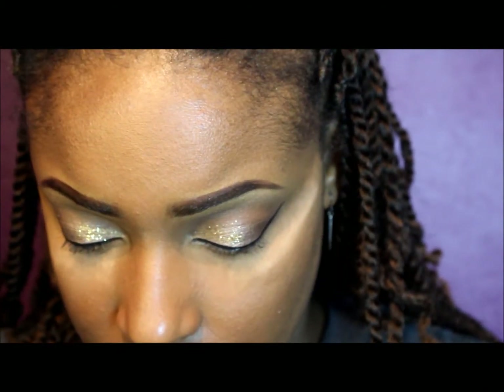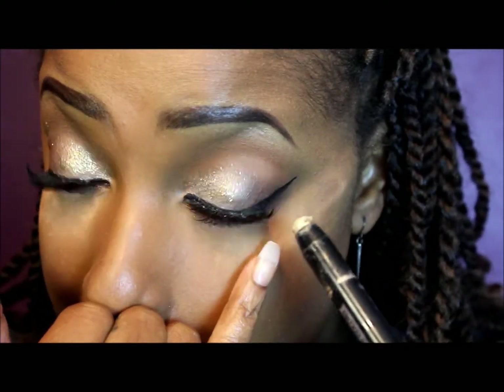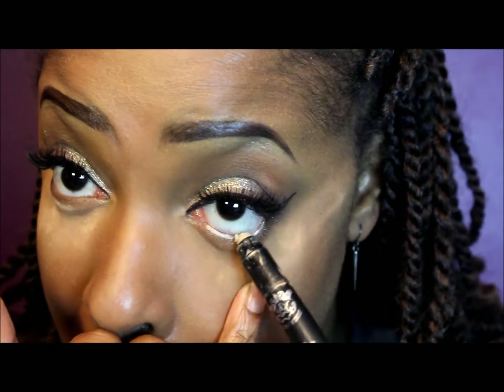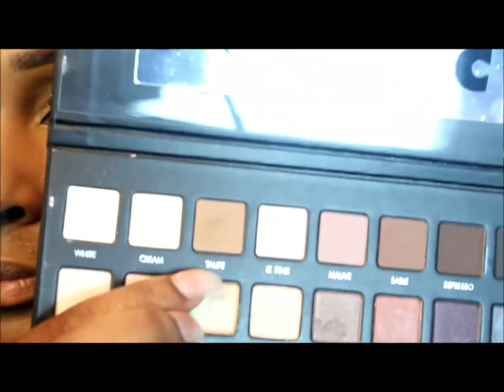Now I'm taking some eBay lashes — I'm not sure what number — and Ardell Demi Wispies 120 from my beauty supply, and I'm going to put those two together, stacking them on. Now I'm taking this Ruby Kisses eye pencil — I think it's a champagne color — and I'm using that in my waterline. Then I'm dusting off the excess powder from underneath my eyes.